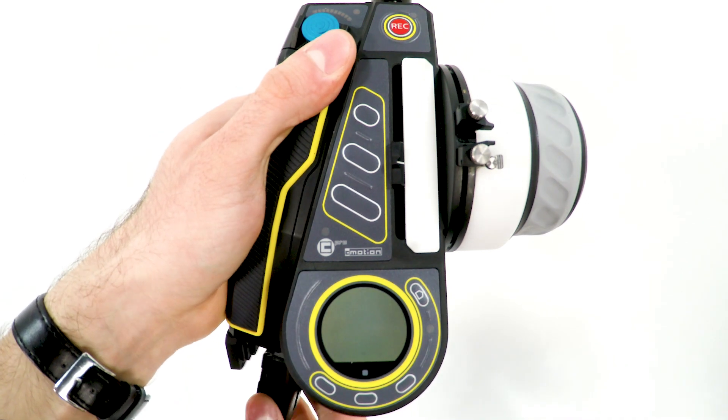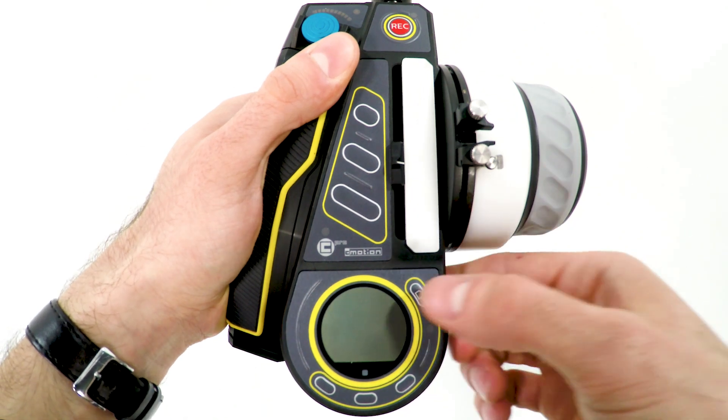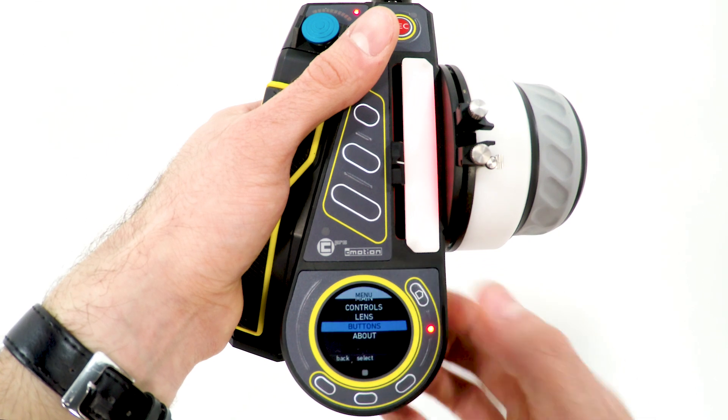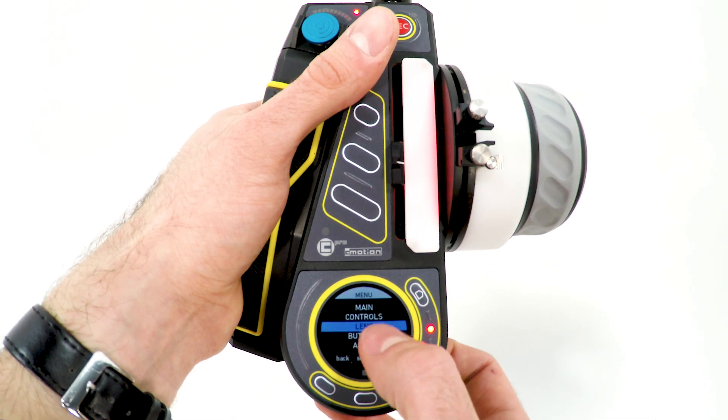Insert the battery here, and switch the unit on by pressing the Home button. Double press the Home button to enter the menu, and you can use the touch screen or thumb wheel to navigate through the menu.